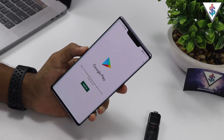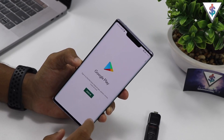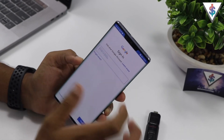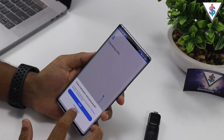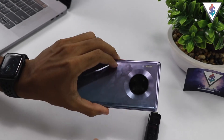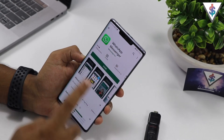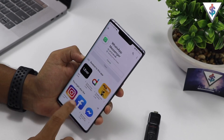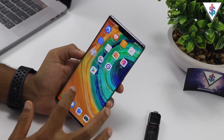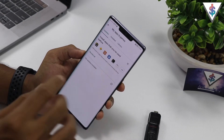Give it a second or two to load up, then sign in to your Google account. Once that's done, you can enjoy all the apps and games available on the Google Play Store on your Huawei Mate 30 Pro. So I'm logging into my account right now — accept everything, and just like that we have the Google Play Store running. I can install WhatsApp, Facebook, any app I want. The complete Google Play Store experience is now on the Mate 30 Pro — this is the missing piece.